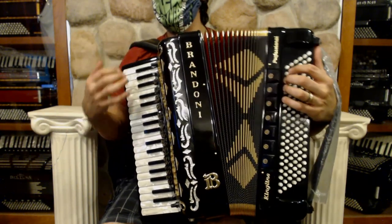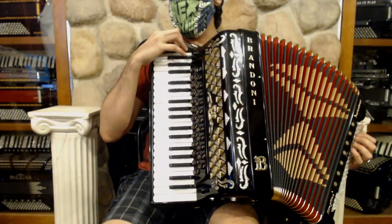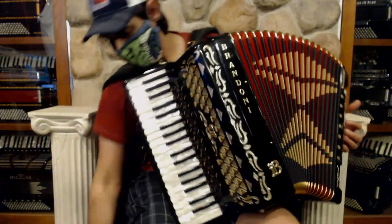Additionally, it's blinged out very well. Look at those beautiful bellows and all of the classic design on the accordion itself.